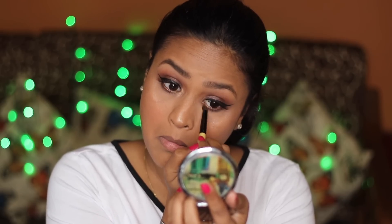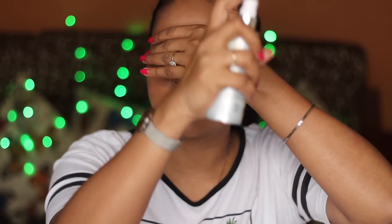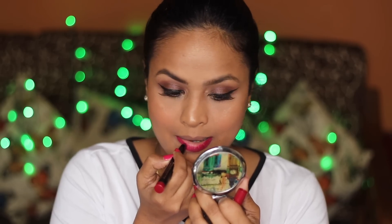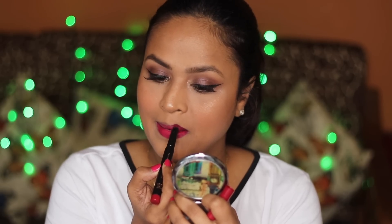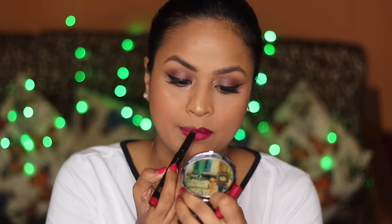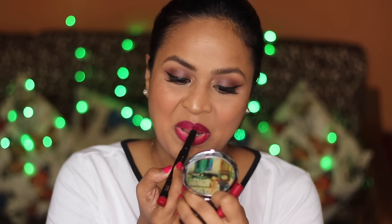It looks really pretty. I'm setting my face once again — my eye was still very watery. I'm applying Faces Ultim Pro HD Creole in the shade Mulberry, which is my favorite shade from the Faces range. The formula is nice and very rich. The color looks really nice on camera and the makeup is done — it's very simple and quick.